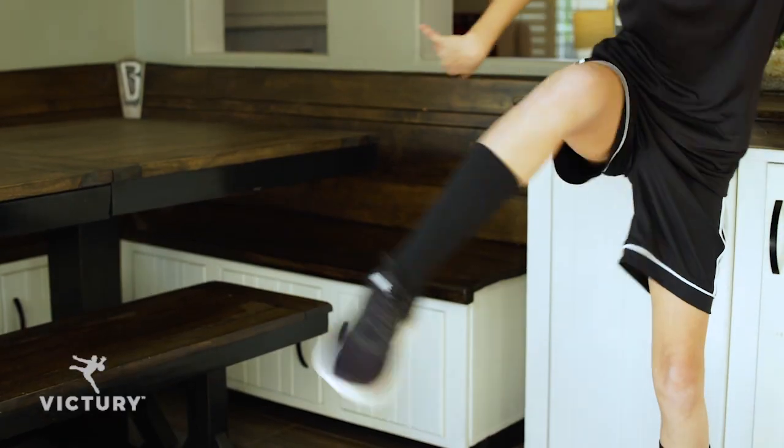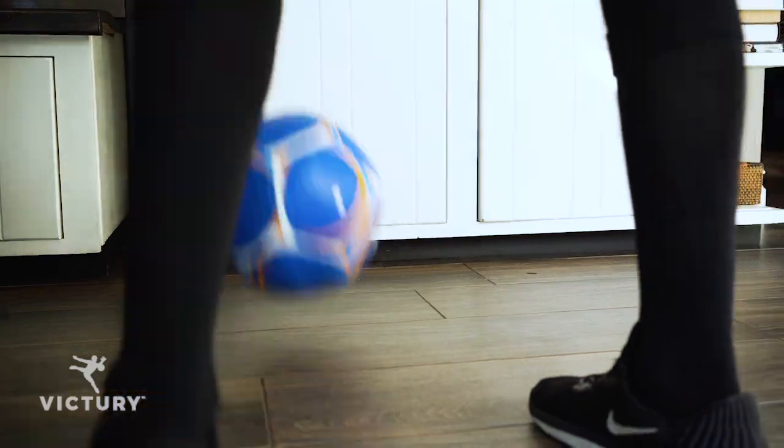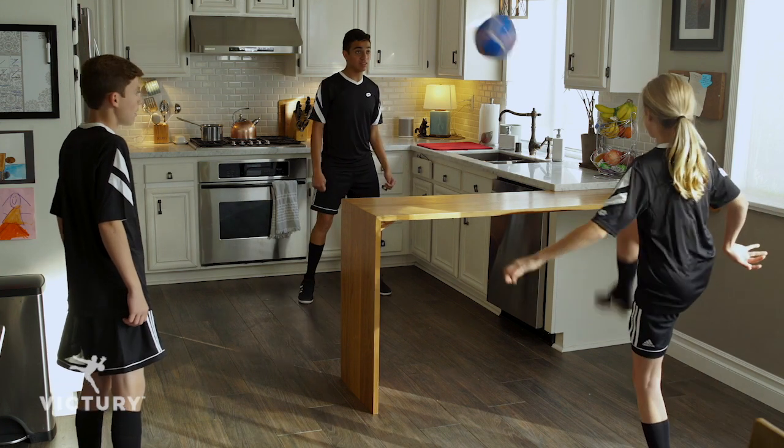Introducing the new Victory Ball. The Victory patent-pending ball is designed for indoor and in-home training. Unlike playing with a balloon or beach ball, the Victory Ball is regulation-sized and reacts like a real ball.